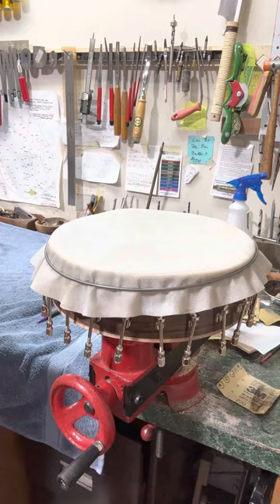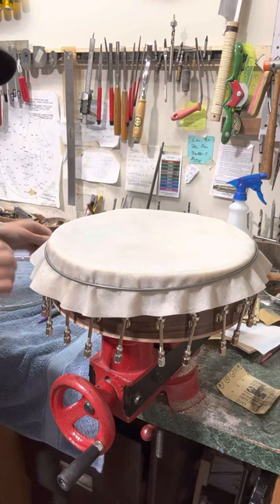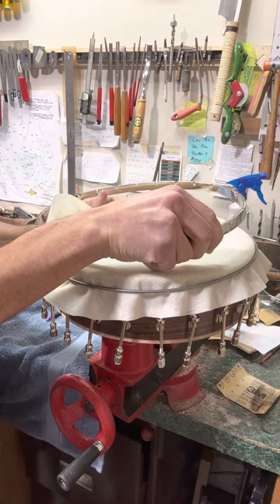I'm going to take the tension hoop — this is where the neck goes. You see that gap? That's where the fingerboard is going to be, the neck. Make sure that's all lining up, which it does. Now before I do that, I'm going to fold up the extra, just enough to get started to lay this over it.